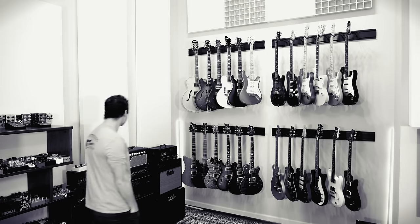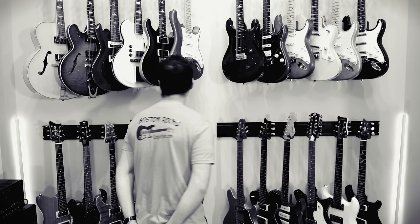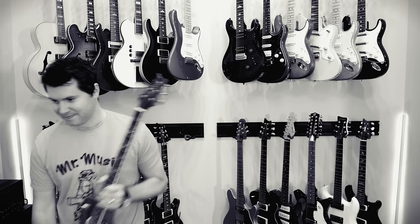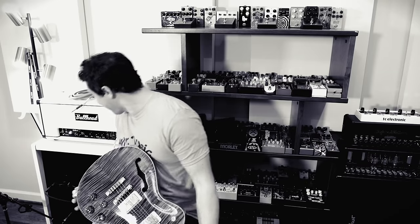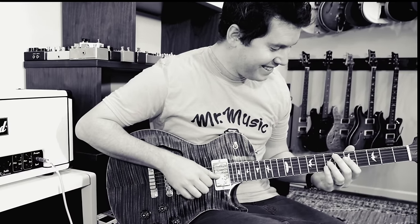Have you ever gone into a guitar store and immediately walked up to that glorious wall of guitars, looked around maybe a little nervously, until that one very special instrument caught your eye? There's no greater adrenaline rush than picking that guitar up and immediately looking for a place to sit — a beautiful amp set up with a cable already plugged in. You get ready to strum this six-string beauty, but then...